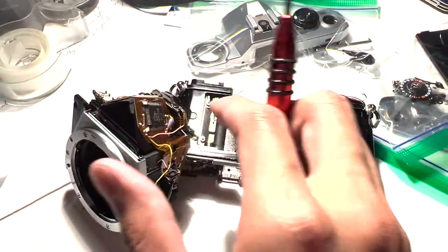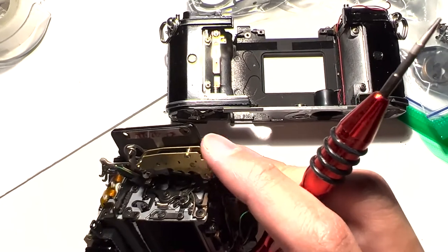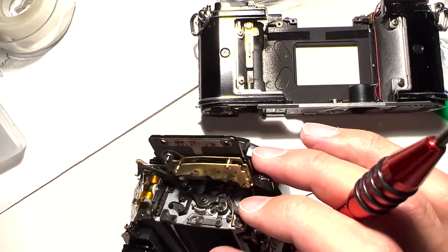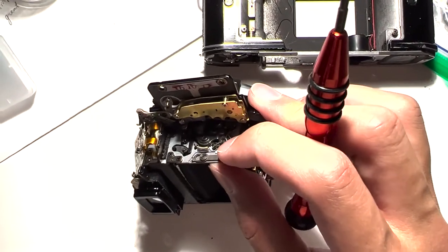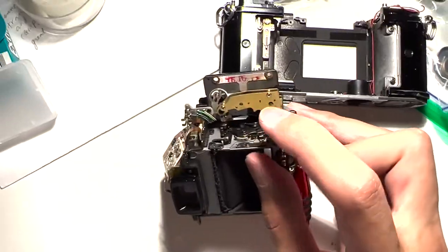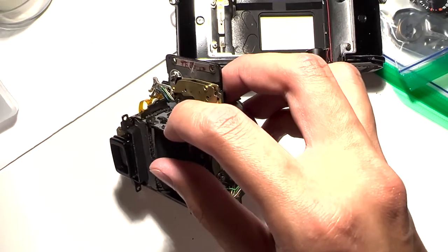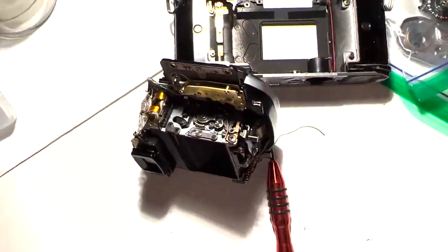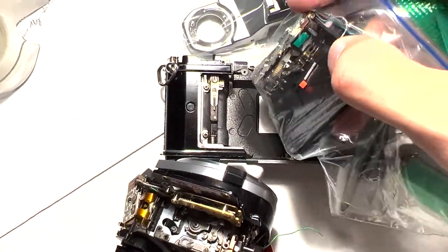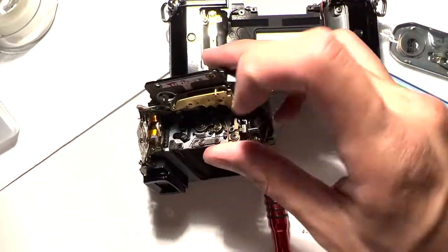When you get your mirror box out, you'll come over here. This is your self-timer — you don't have to mess with that. Over here is your mirror trigger mechanism, and the culprit is right here, underneath this screw. This is a linkage that is supposed to move freely up and down. This notch right here interacts with the shutter mechanism through a lever over here — possibly related to the electromagnet that controls shutter timing. It's supposed to move up and down freely.